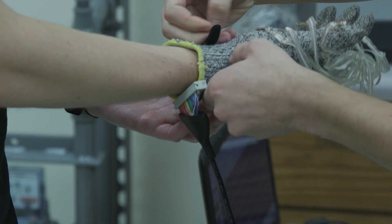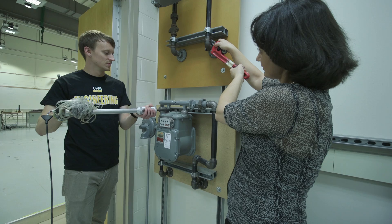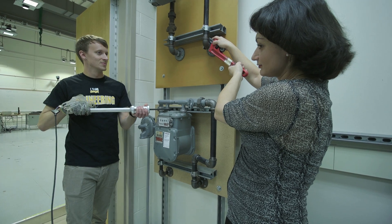We did validation tests in a lab and the results showed a significant reduction in muscle activity, hand pressure, and effort.